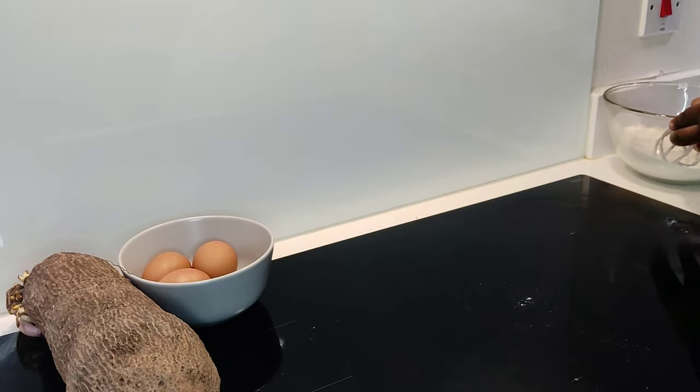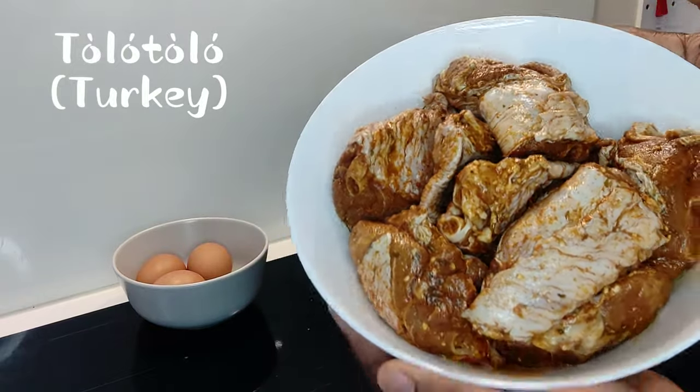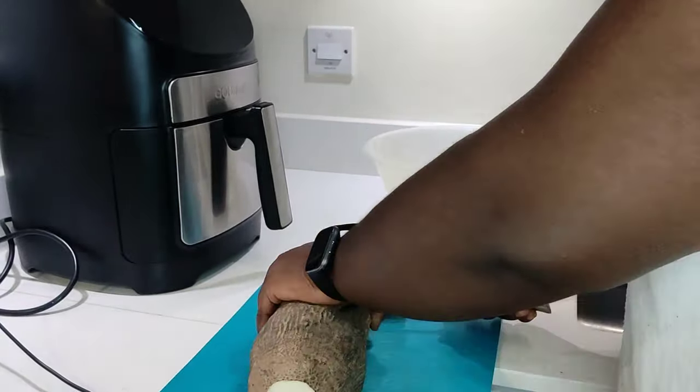Let's move on to our tolo tolo — I have it already marinated, as I forgot to press the record button earlier. For the yam, we want to fill the bowl with water.